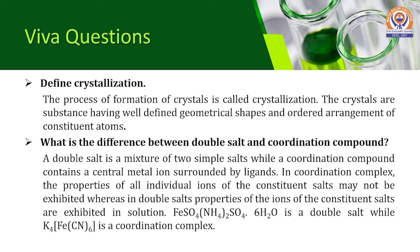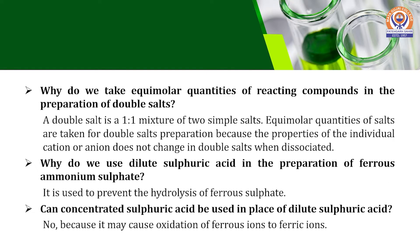A common question is: what is the difference between a double salt and a coordination compound? A double salt is a mixture of two simple salts, while a coordination compound contains a central metal ion surrounded by ligands. In coordination complexes, the properties of all individual ions of the constituent salt may not be exhibited, whereas in double salts, properties of the ions of the constituent salts are exhibited in solution. In this preparation, we take equimolar quantities of reacting compounds because a double salt is a one-to-one mixture of two simple salts, and the properties of the individual cation or anion do not change in double salts when dissociated.